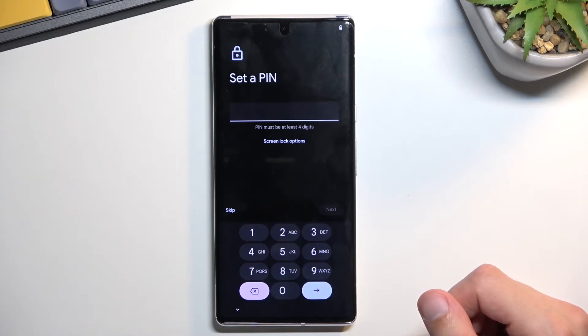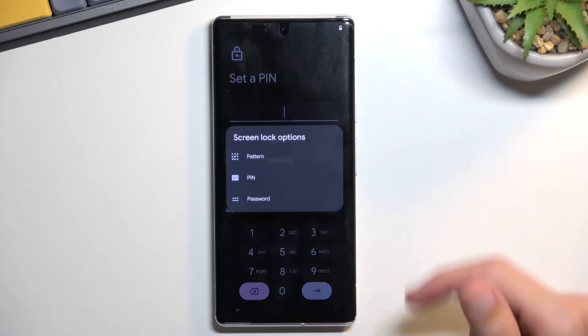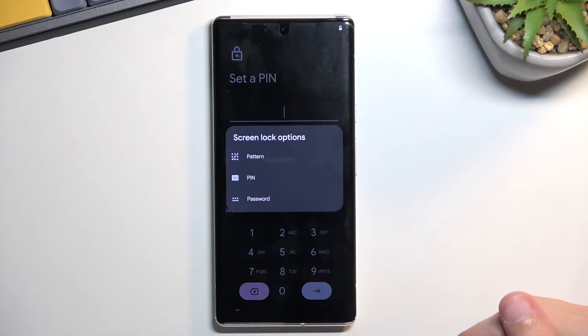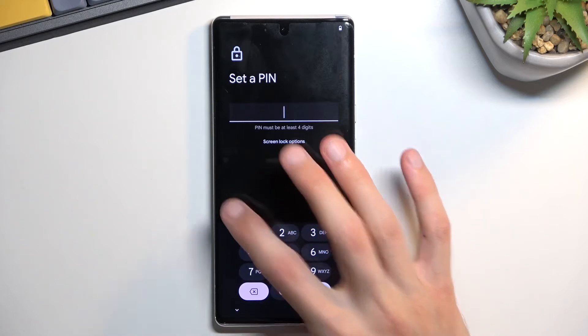On the next page you can set up a screen lock. By default it opts into a four-digit PIN, but you can tap 'Screen Lock Options' and change it to a pattern or password. If you don't want to protect your device at all, just select 'Skip.'